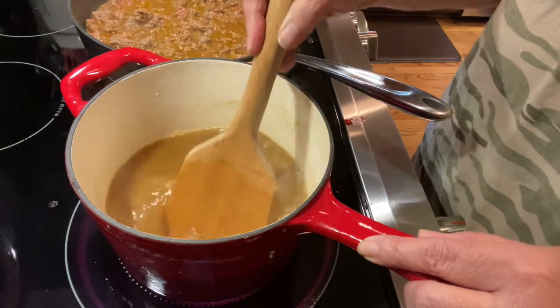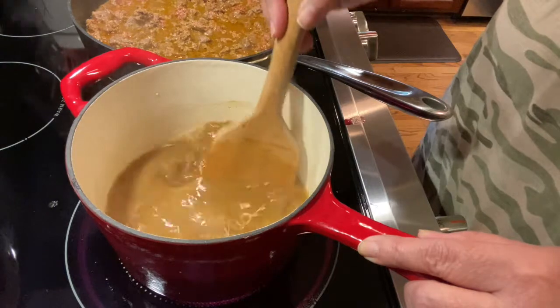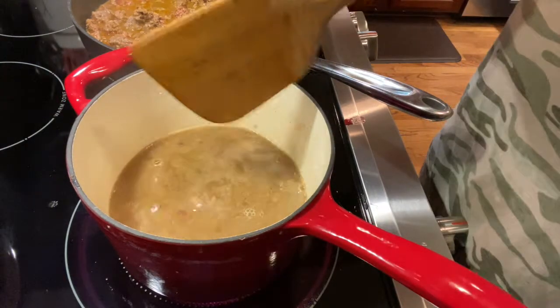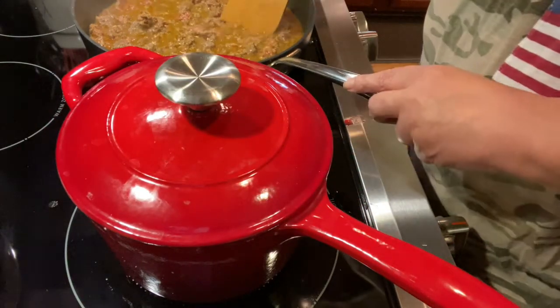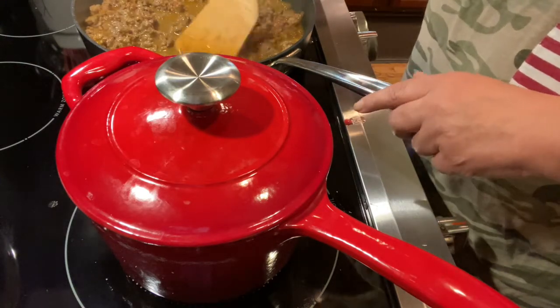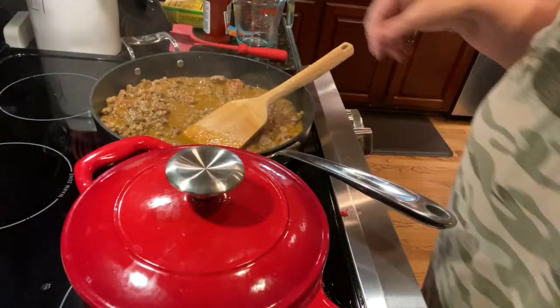Honestly, you could double this and make a meal for a lot of people. This is just a fun, quick meal. We're going to cover it now and let it come up to a boil. Our meat, meanwhile over here, is just boiling away. Can you see that? Let me move this up just a little bit so you can see it.